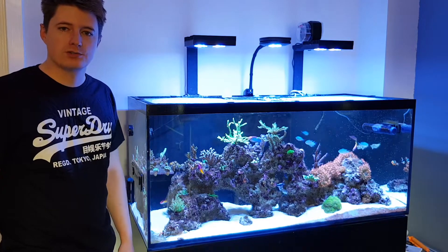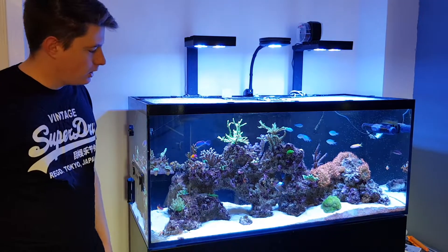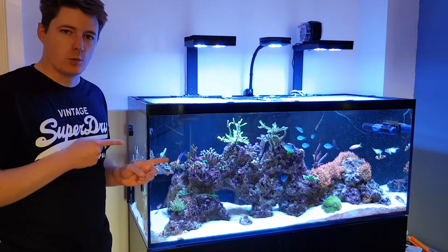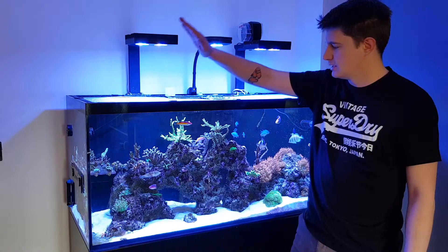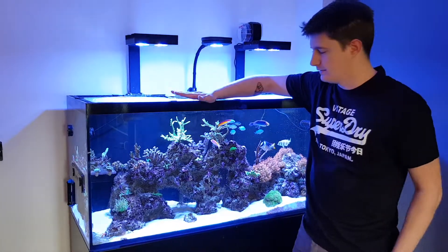Hi guys and welcome to Hub's Reef channel. Thank you for tuning in. On today's video we're going to do a water change on the Reefer 350.